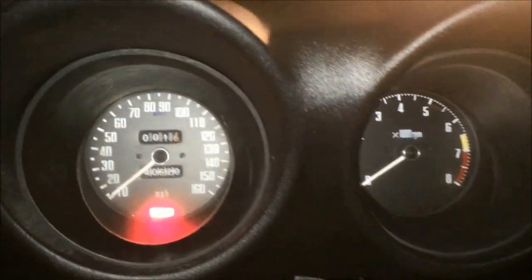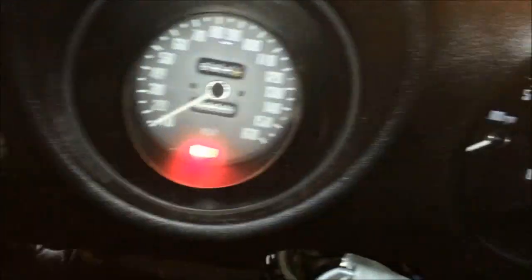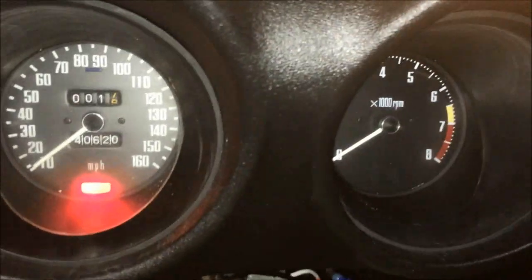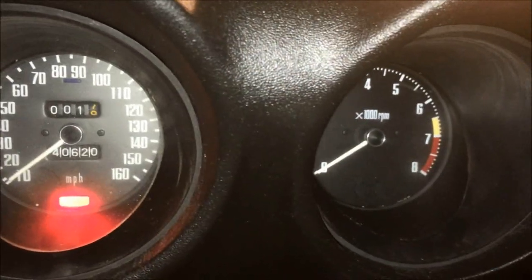My favorite thing — turn on the parking lights, and they should be on now. Yep, and they're on in the front. Let's do headlights — bada bing bada boom. We'll turn the headlights back off. And the rheostat does work — oh, that's beautiful.